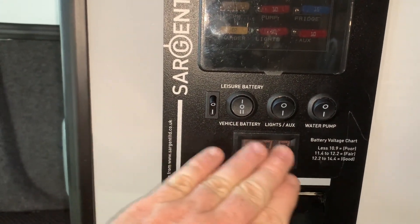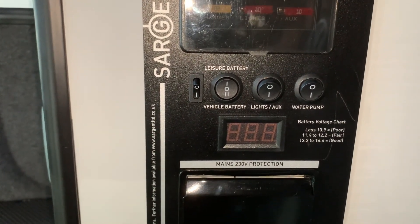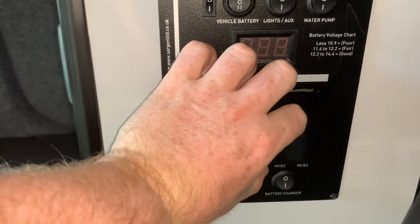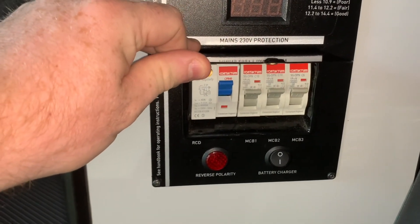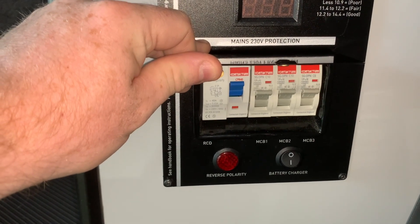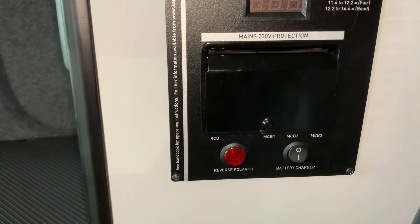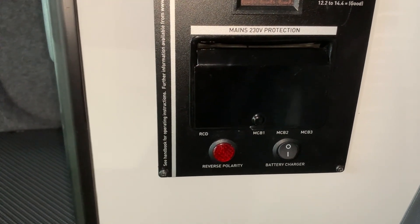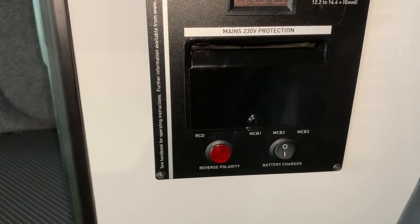We have a display here that's going to show us the battery voltage. At the bottom half, we come to the mains electric area, where in this window we have the RCD and the MCB — your mains electrical trip switches. We have a reverse polarity warning light that will illuminate if you have a polarity issue with your mains electric hookup lead or source. And then we have an on-off switch for the battery charger itself.